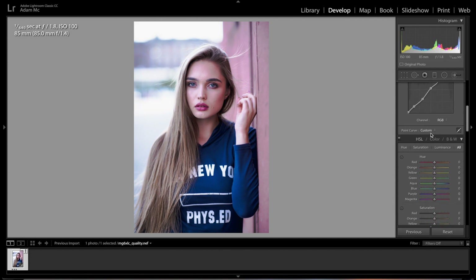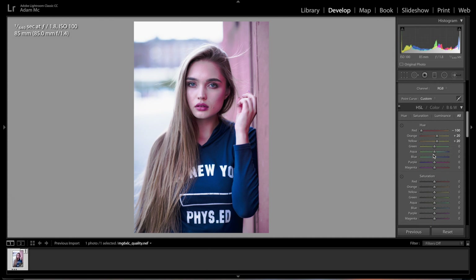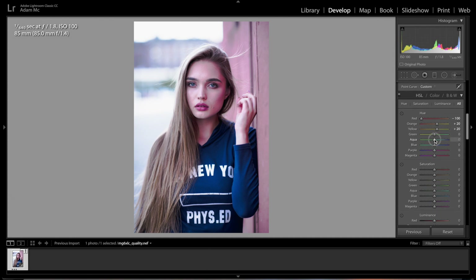In the HSL panel under Hue, we're going to crush the reds to really get rid of them — it'll make everything more pink. Raise the oranges, raise the yellows, then go into greens and leave those. Go to aquas and raise those to about 52. For blues, we're going to drop those, then leave purples and magentas where they are.